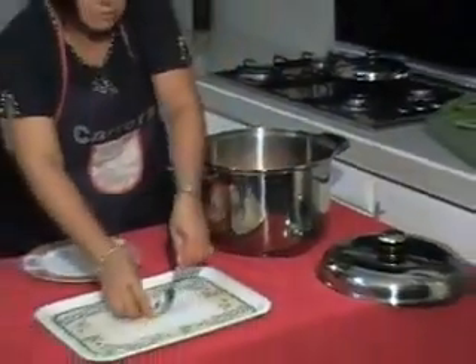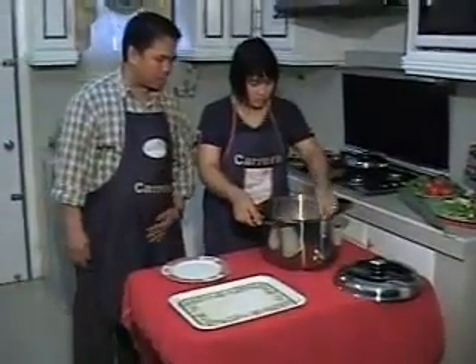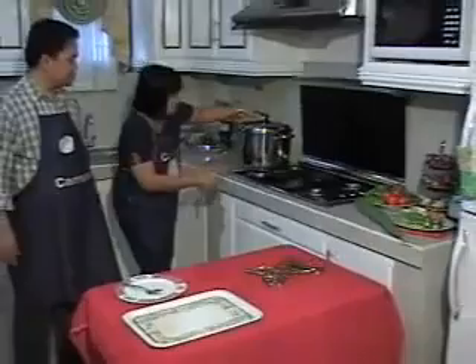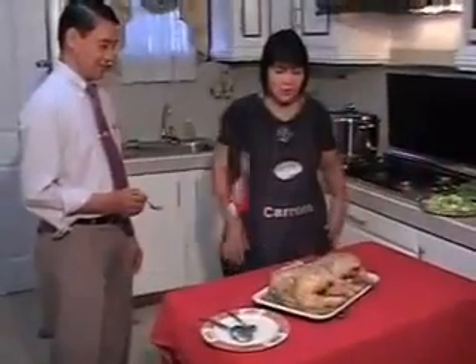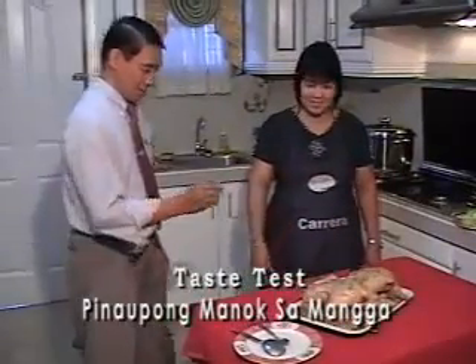Dito kung ano ang mangyayari, ipapakita namin sa inyo. Iyan po sa sarong natin po. Sabihin na ako, ilalagay sa loob ng 20 minutes. Dito na po yung ating pinaupong manok sa manga — ring man po sir. Okay.